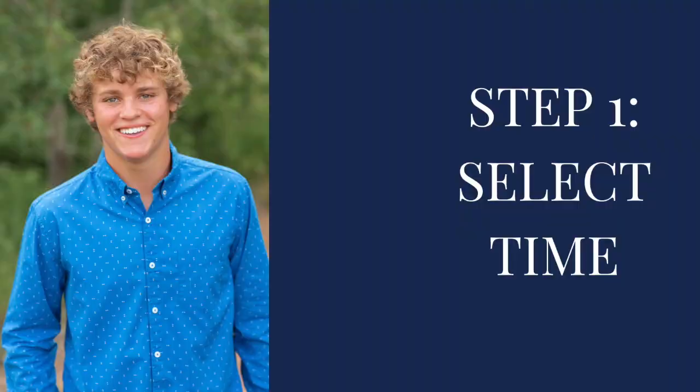We promise to have you entering your next senior session feeling confident and at ease with every step of the process. So how do you prepare yourself for your first senior session — or maybe your second, third, or even more? Step one: picking a time. Once your senior has contacted you, choose a time. We love to shoot two hours before sunset. We'll hop on Google and search the sunset time for whatever date it might be, then pick approximately two hours prior to that. So step one: choose your time.